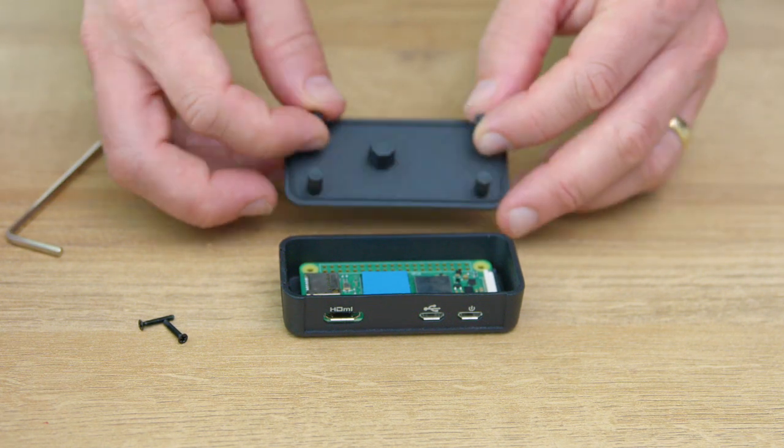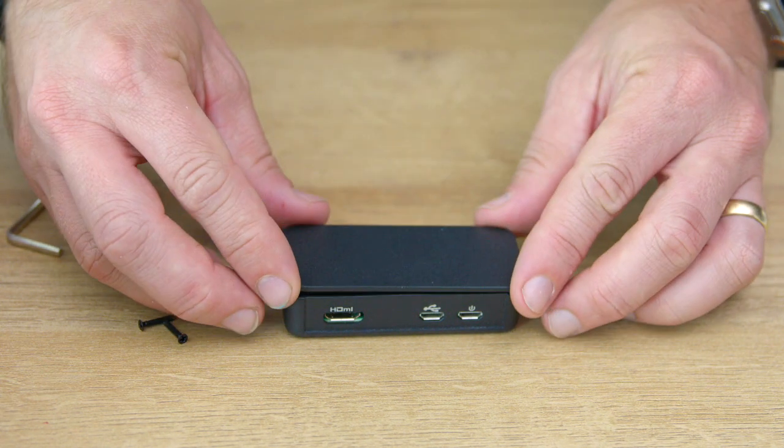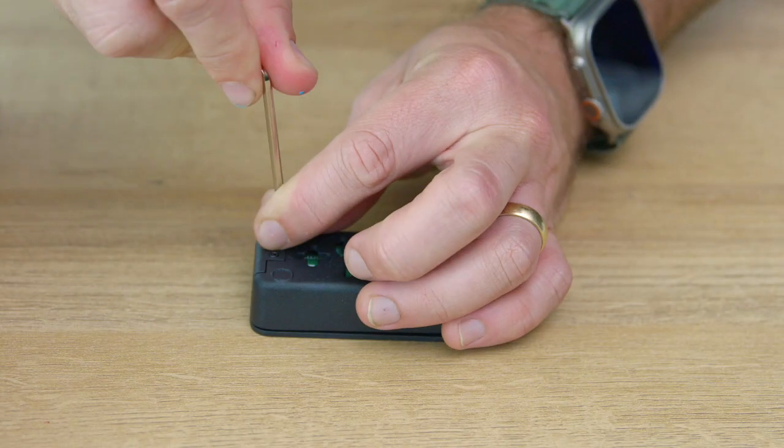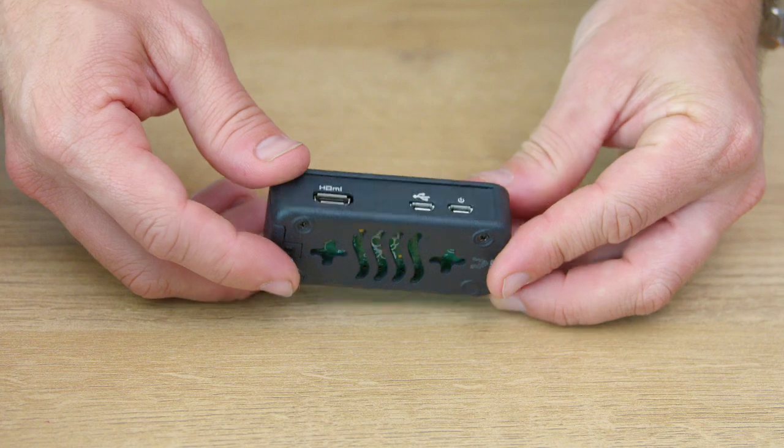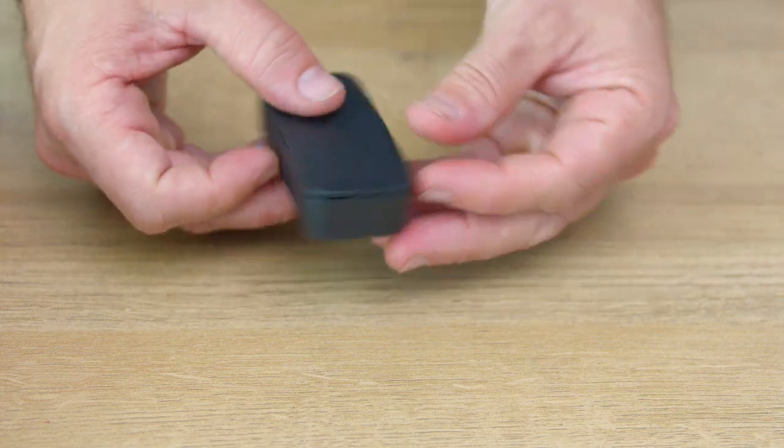Time to choose your style. Pick the cover you like, put it in place, and seal the case with those trusty screws we removed earlier. Voila! Your Pi is now encased and ready to rock.